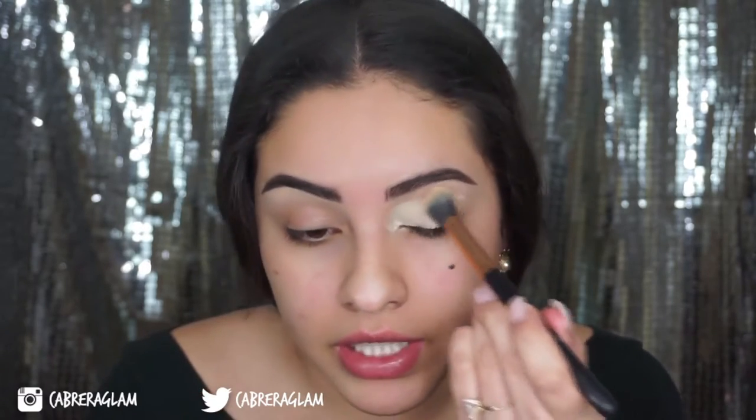I'm going to take my MAC Soft Ochre Paint Pot and a big synthetic brush and put that all over my eyelid to prime it for eyeshadow. Makeup rubs off of my nose really easily, so I've seen a trick where you prime your nose with a paint pot so that your foundation doesn't rub off. I'm going to try to do that today — hopefully this doesn't give me a cakey nose.